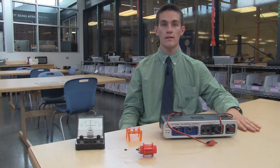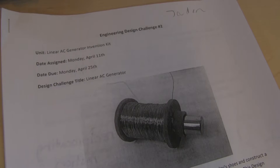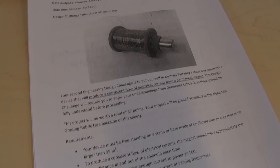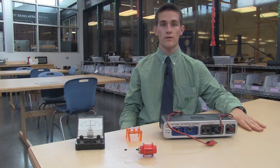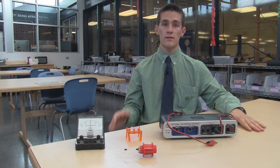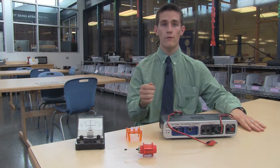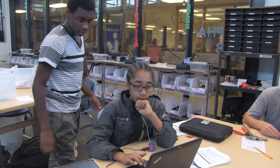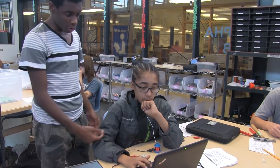The culminating project for the linear generator invention kit is to construct a linear generator — that is, to get a magnet to move back and forth in and out of the solenoid to create electromagnetic induction. Students get their choice as to whether they want to do a pure blocker method back and forth, or if they want to incorporate the rotational hand crank.